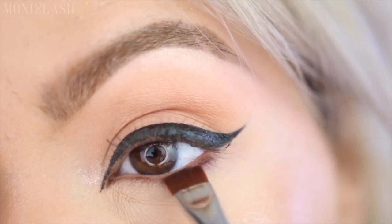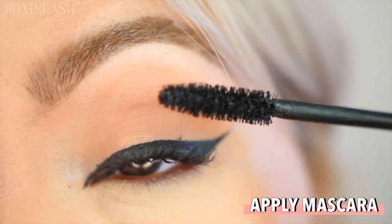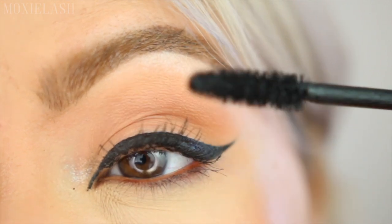While waiting for the magnetic liner to dry, we're taking the shade Strike with a definer brush along our lower lash line to add some extra definition, and then adding a coat of mascara to our upper lashes.